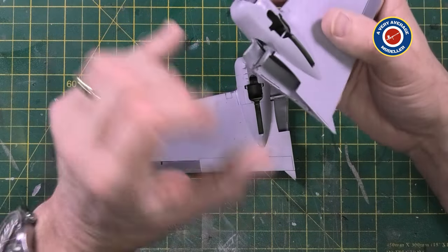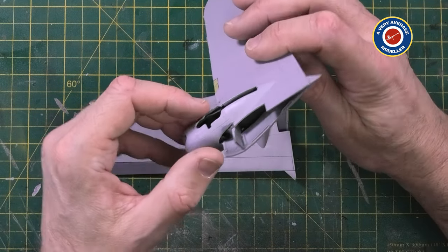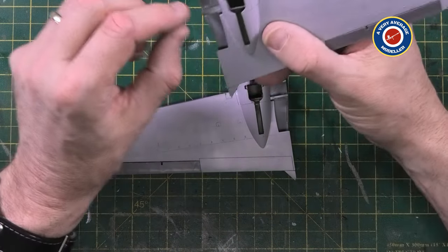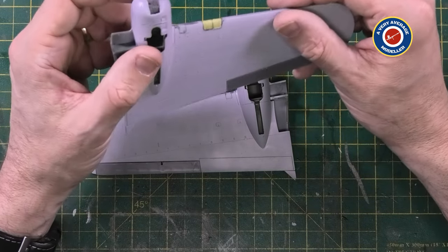I thought it's easy to touch up. So any areas I've got overspray, I'll just give those a squirt of XF71, mask them properly, and then I'll start applying the training yellow.